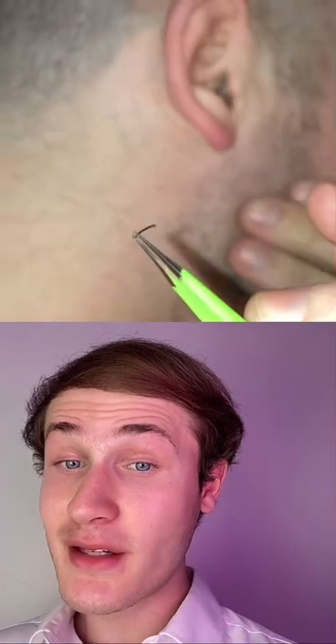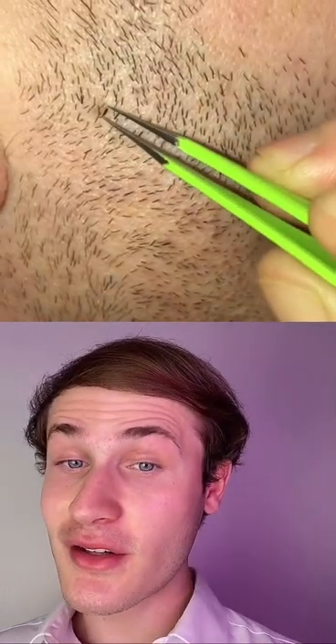I've done a video on this, but you can actually make tweezing less uncomfortable by slightly stretching the skin to make it tight, although this could cause ingrown hairs.